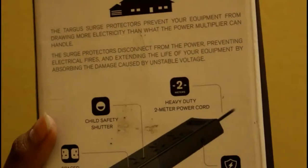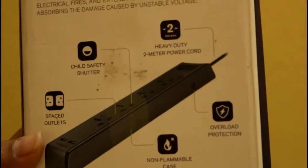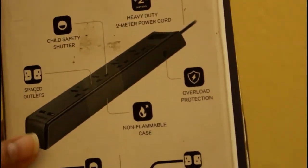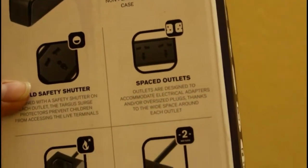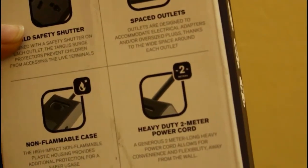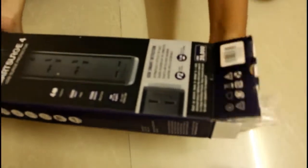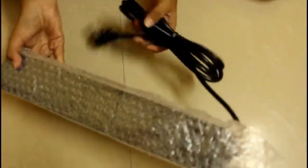Various other features provided in Targus Smart Search 4 are child safety shutters, spaced outlets, heavy duty 2 meter power cord, overload protection, and non-flammable casing. With all these features, Targus Smart Search 4 attempts to give the best service to its clients. As displayed on the box, Targus Smart Search 4 has a 2 meter long extension cord which is enough to connect to the plug at a distance while charging multiple devices.